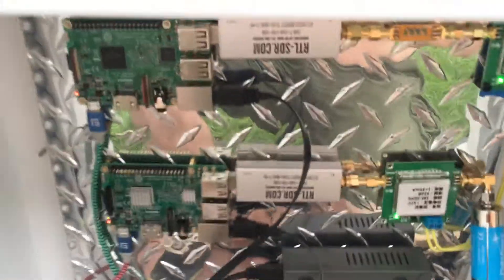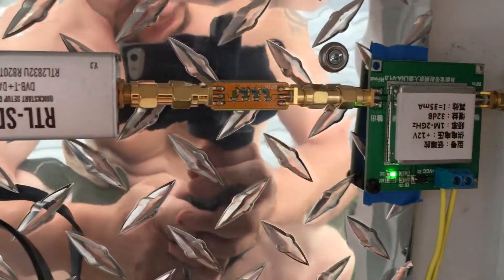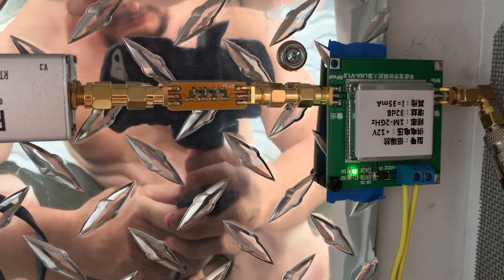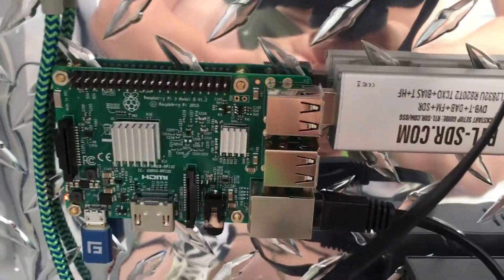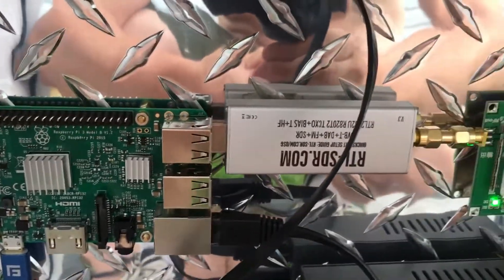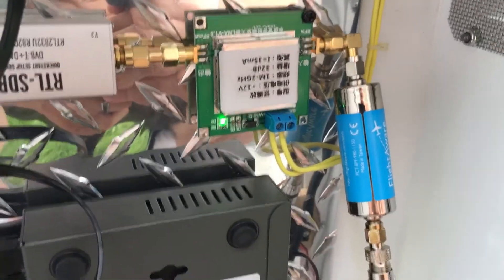What we're looking at here is a Raspberry Pi 3 with a dongle, filter, and an LNA for my NOAA setup. Down here I've got another Raspberry Pi 3 with a dongle, LNA, and a filter.